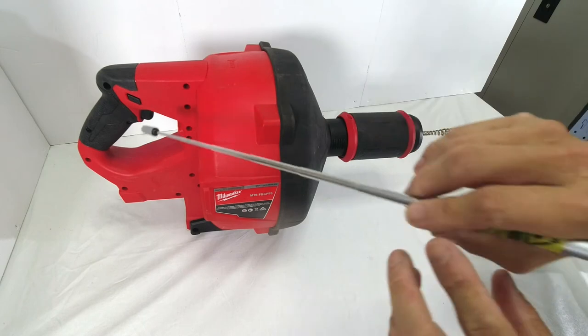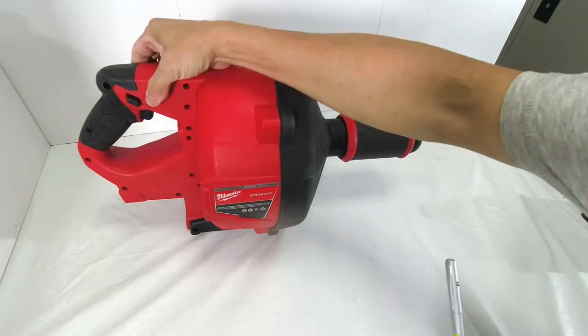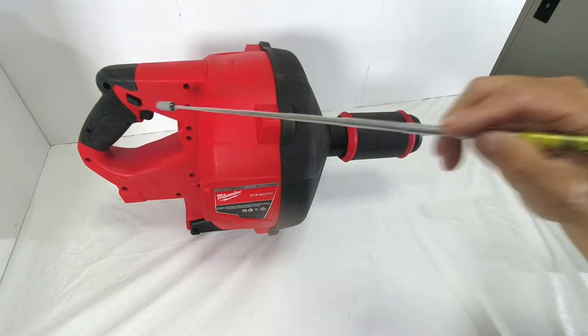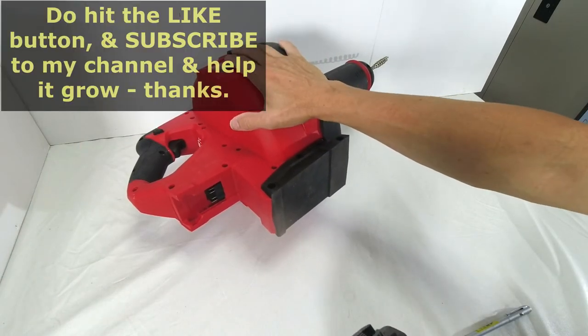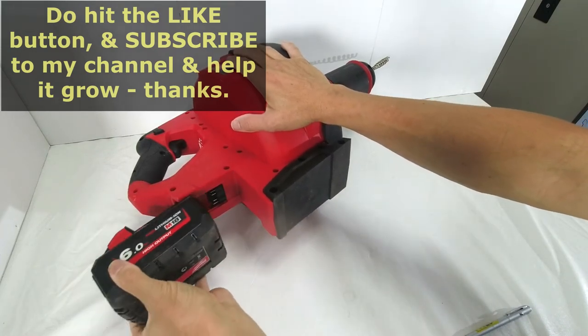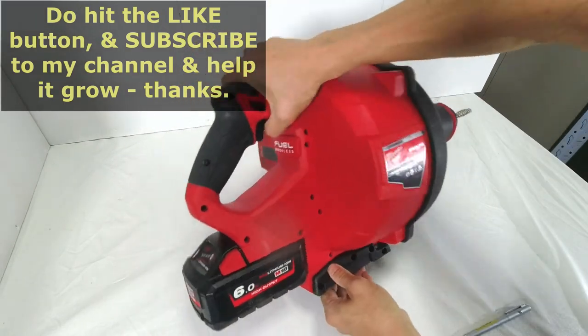This is the push knob. When it's pushed in on the right hand side, the cable will move forward. When it's pushed in on the left hand side — which means this side is protruding — the cable will retract inward. For the drain snake, I recommend using a 6 Ah or 12 Ah battery because it does consume a lot of power. That's where the battery goes.